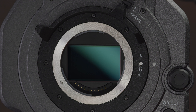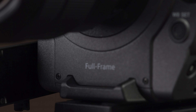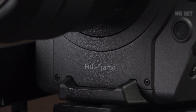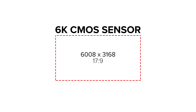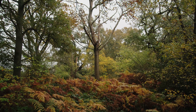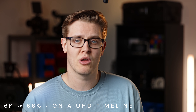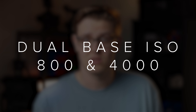Behind the E-mount is the new full-frame 6K, 35.7 x 18.8mm back-illuminated Exmor R CMOS sensor. This sensor is stated to have 15+ stops of dynamic range and has a resolution of 6008 x 3168. Though the sensor is 6K, the camera cannot shoot 6K internally or externally currently — it downsamples the full 6K sensor into a 4K image, which should give a nice detailed 4K image with low noise and good colour. The sensor also has a dual base ISO of 800 and 4000. This is a welcome addition as the native ISO for the FS7 was 2000, so having the option to switch between the two will make the camera much more versatile in varied lighting conditions.